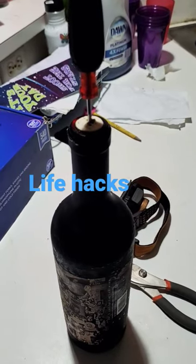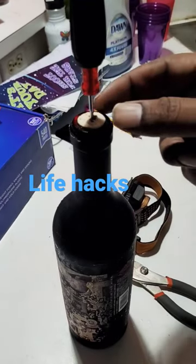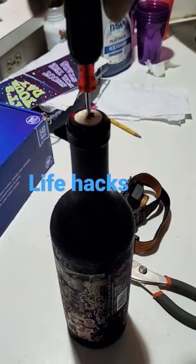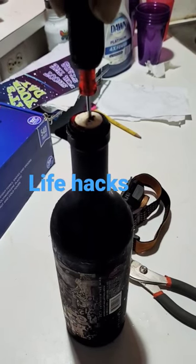When you don't have a corkscrew, this is how you open a bottle of wine. You take a screwdriver — get a small screwdriver, not a big one — and you stick it all the way in.